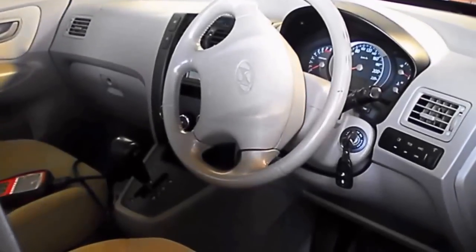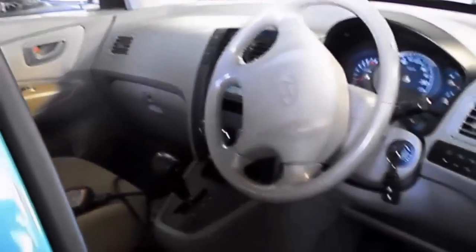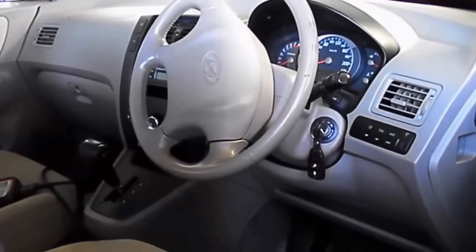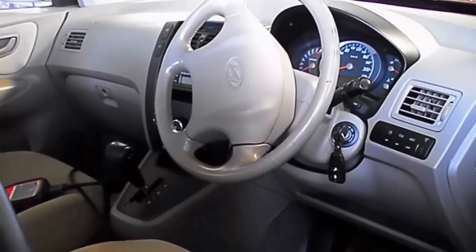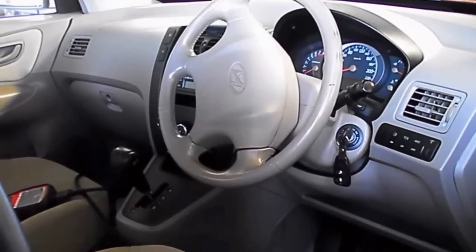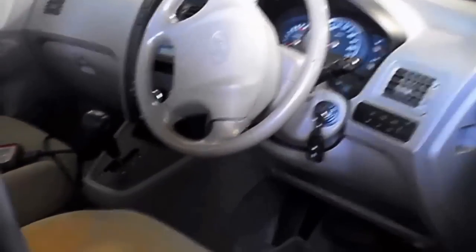Here we've got a 2005 Hyundai auto that's spat out two codes and come in in limp mode. It's got code P0707, which is the range sensor or inhibitor switch, and P0740, which is the torque converter solenoid. We've plugged into the OBD port under here and pulled those two codes.